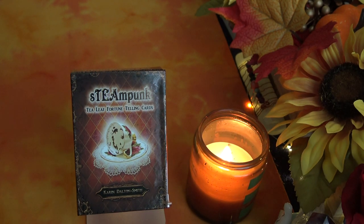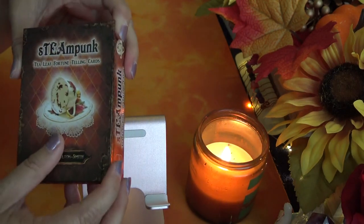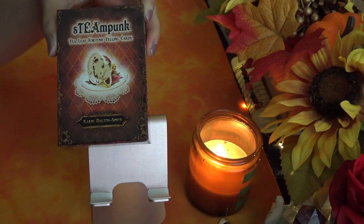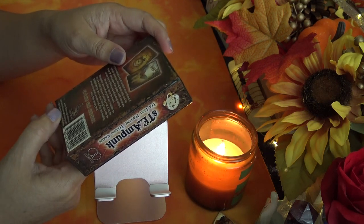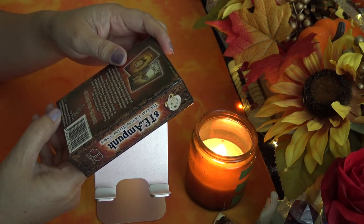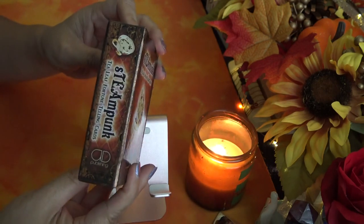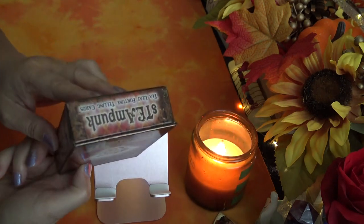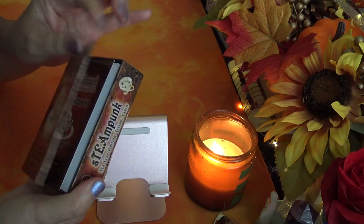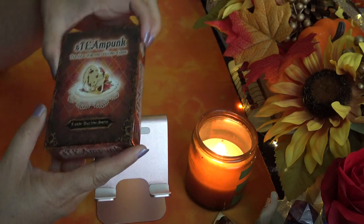Hi everyone, it's Anne, welcome to my channel. Today we're going to take a look at the Steampunk Tea Leaf Fortune Telling Cards. It comes in a hard magnetic little box. It's by AD Publishing, which stands for Animal Dreaming Publishing — their logo says AD on the back. It's a magnetic box, which is nice — small tuck-box size but hard and magnetic.